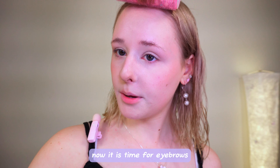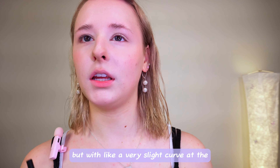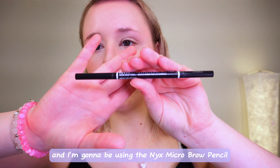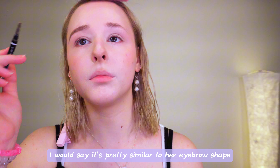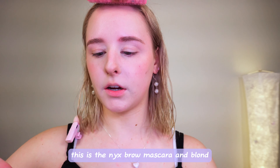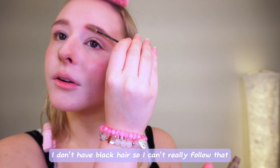Now it is time for eyebrows. The curvature of her eyebrows is pretty much straight, with a very slight curve — the arch is honestly more on the top than the bottom. I'm going to try to recreate that using the NYX Micro Brow Pencil in Shaded Cool Ash Brown. I think that's pretty similar to her eyebrow shape. Then I'm going to add brow mascara on top — this is the NYX Brow Mascara in Blonde. Her eyebrows are more on the dark side, but I don't have black hair so I can't really follow that.